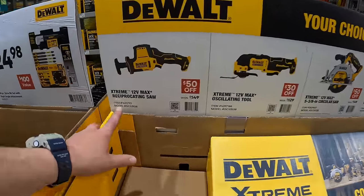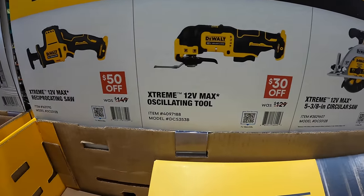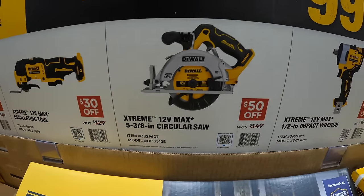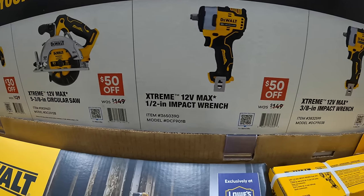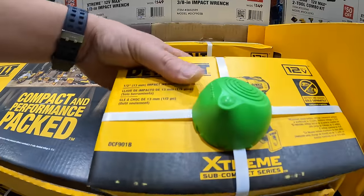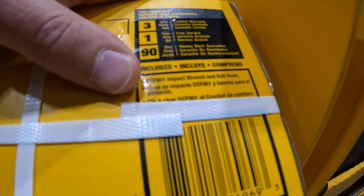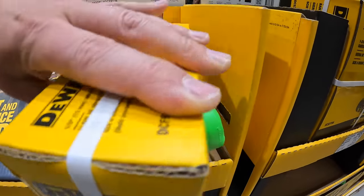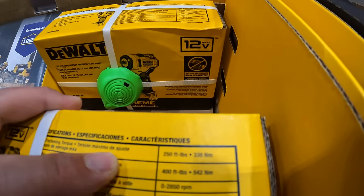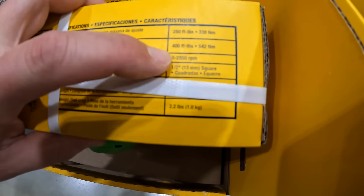DeWalt 12 Volt Xtreme — your choice, $99. They have the single-handed reciprocating saw, which is a fantastic tool, an oscillating tool, 5⅜-inch circular saw, ½-inch or ⅜-inch impact wrench. It is 250 foot-pounds of fastening torque and 400 foot-pounds of breakaway torque, 2,850 RPM.